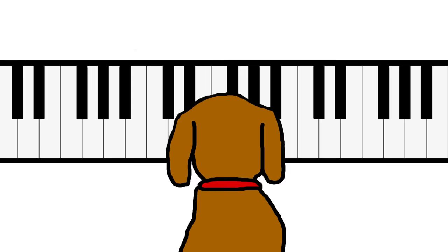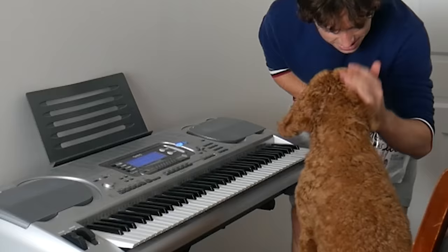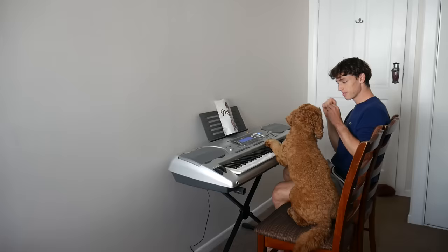Stage one. All I have to do is teach Max to play the keys on the piano that I'm pointing to. That took literally 15 minutes.